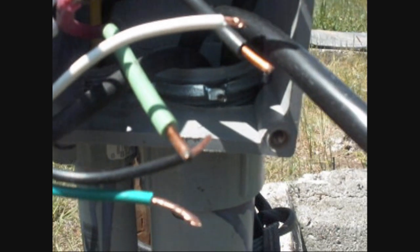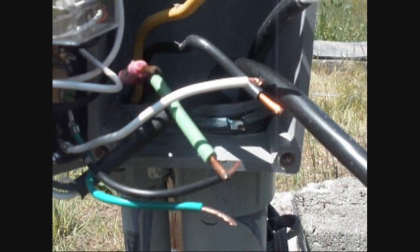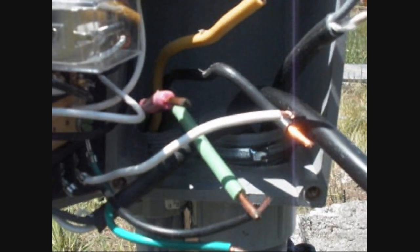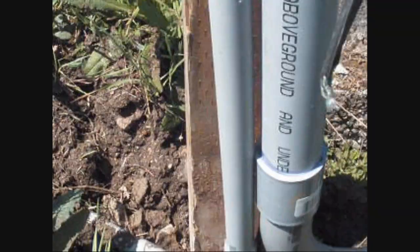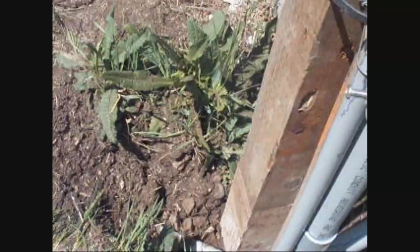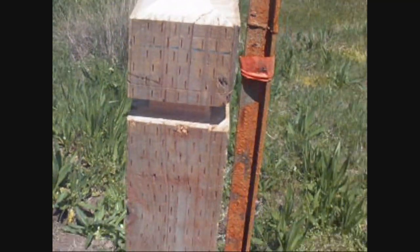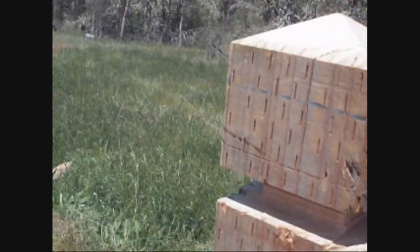I got my wire nuts back up at the house — I'll have to run back to the ranch and grab those, bring them down, and get this all fastened up, close the box and we're done. I just have to dig a hole for this four-by-four post. I made it a little fancy at the top — couldn't help myself, I'm an artist.